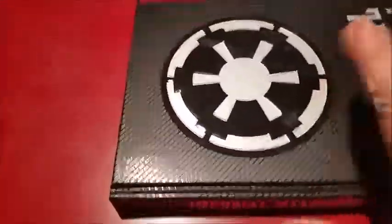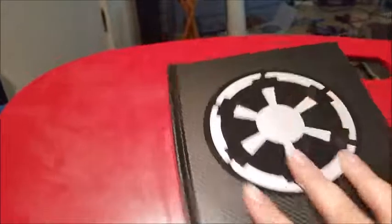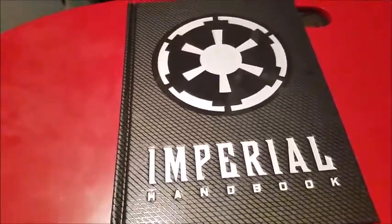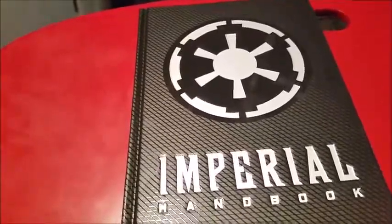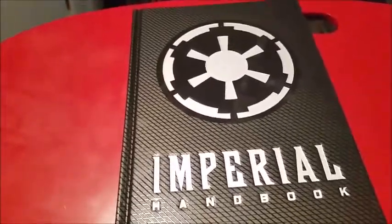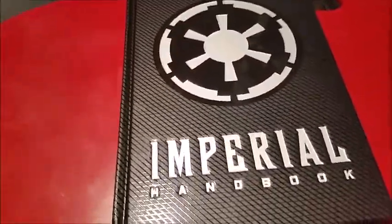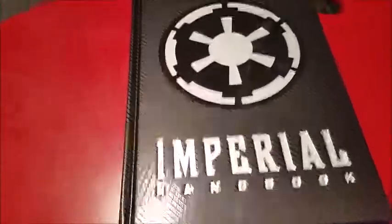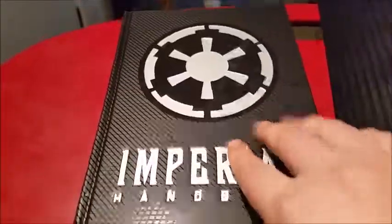This is my first unboxing video. You can tell me what I did wrong, but only after I give you my opinion. Which is: this is a great investment of money. I got it for cheap — like $35 — because QBD was having either a sale or they were just throwing everything out. So this is a really nice book. The case is nice. I quite like the pin; I'm definitely going to be wearing that.